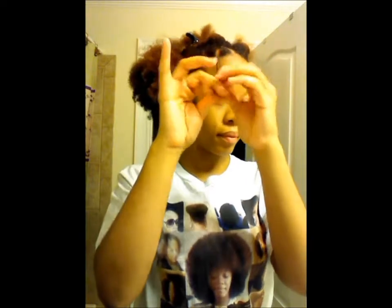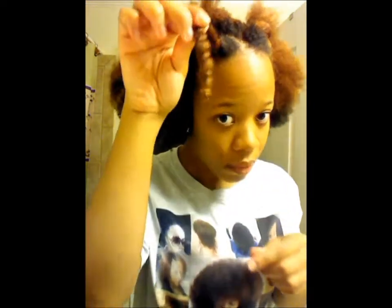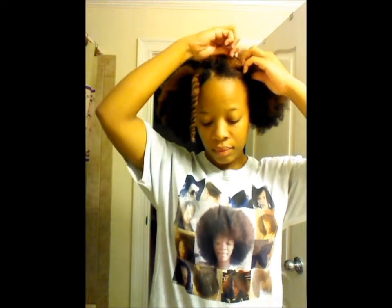Once I'm done applying all the product to my hair, I then go ahead and two strand twist the section all the way down to the end. As you can see, I am doing a bantu knot at the end of my hair by wrapping it up and around the section until it locks in place. This gives me some definition at the end of my twist out. My hair naturally curls at the ends, but I like it better when I do a bantu knot — it gives me more of a bigger curl per se.